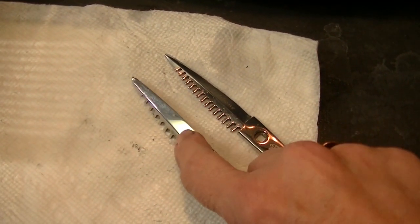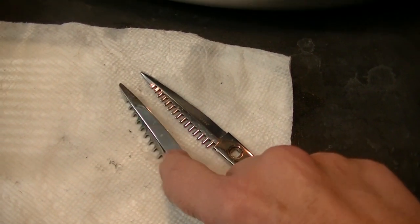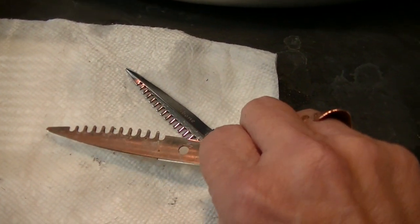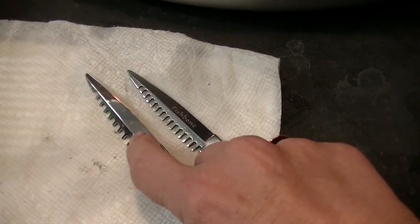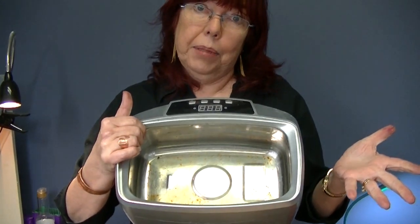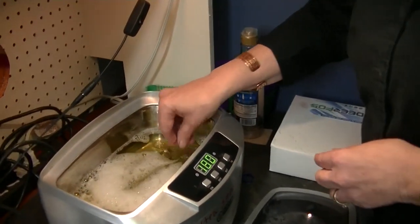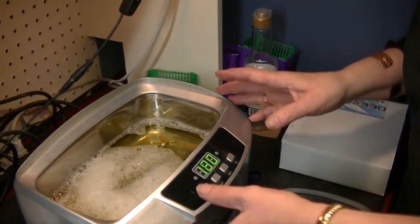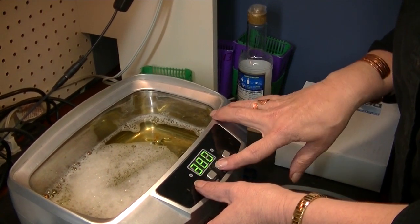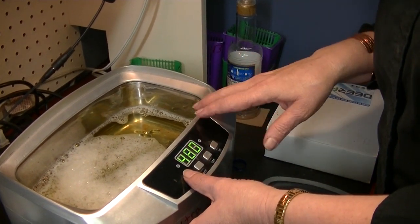We still have some things we want to take off, so we'll try this other product. But even if I didn't have this new product I'm trying, I wouldn't be too far from making our customer happy. The product says I can use it in my ultrasonic cleaner. It says soak them for an hour to 12 hours, but I'm going to set this on the maximum, which is four minutes, and let's see what happens.